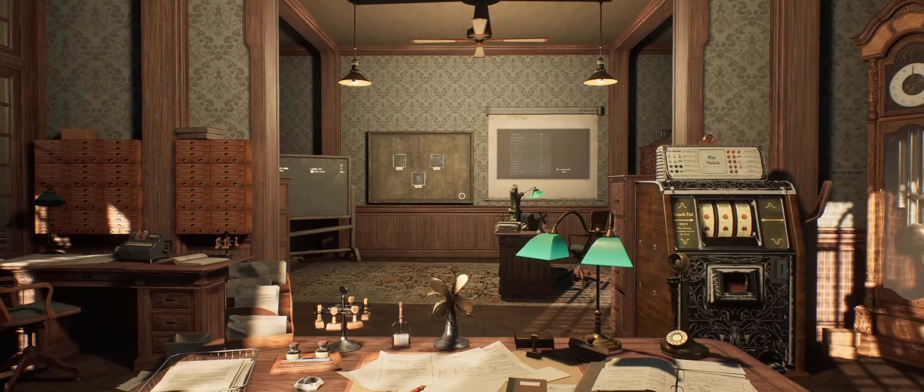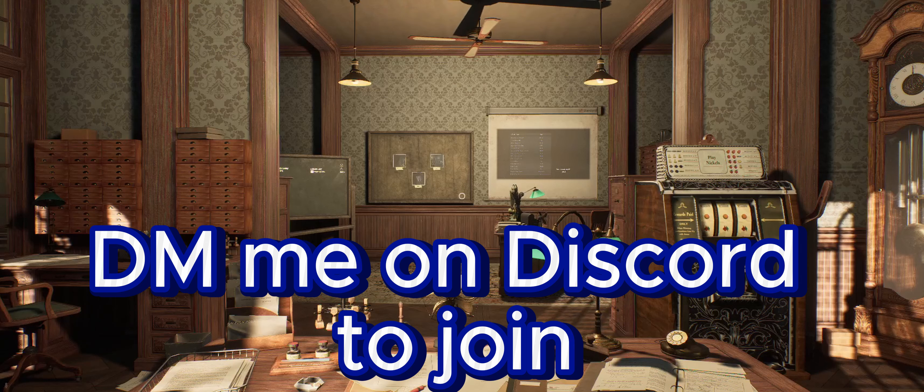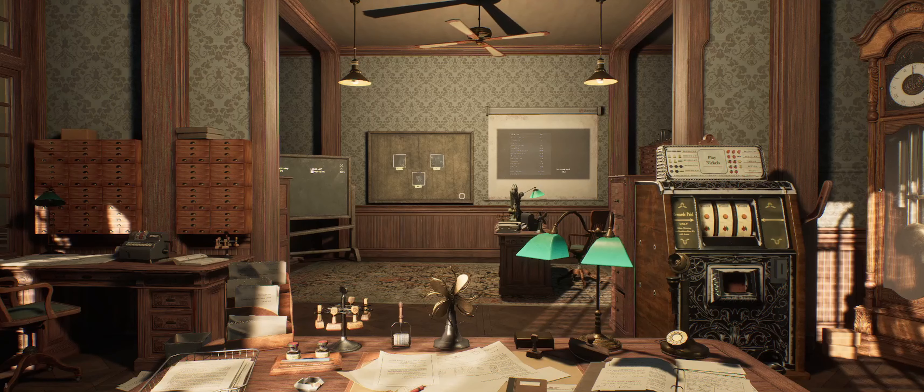Tonight on Roll20.net, Mr. Faust and I are going to be hosting a one-shot. So if you guys want to join, DM me over on Discord. Give me your email address and I can send you an invite to the server and we can have some fun playing D&D tonight. If you haven't hit that subscribe button, please go ahead and do so now.